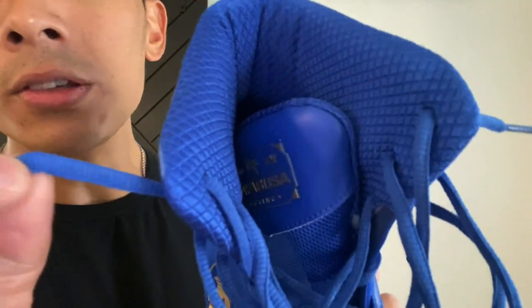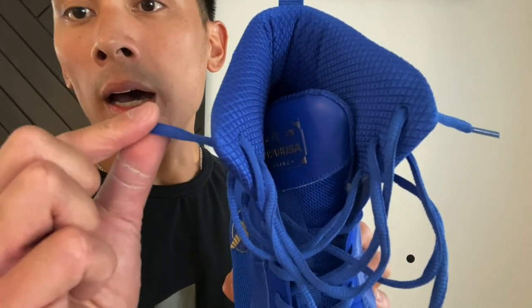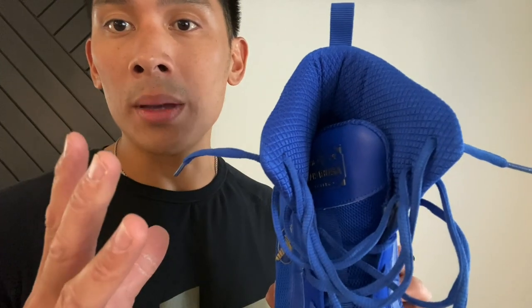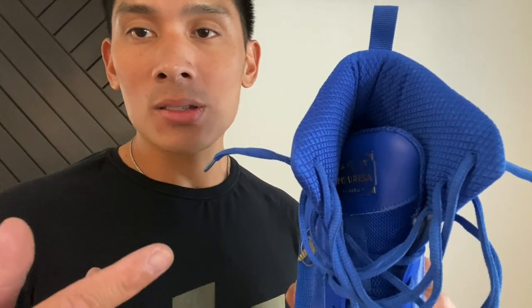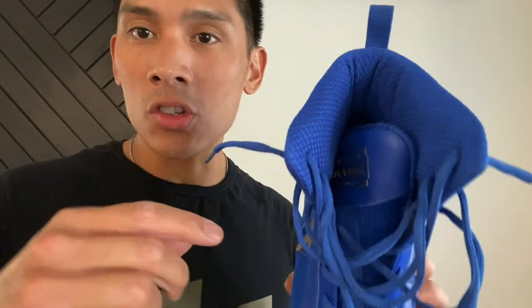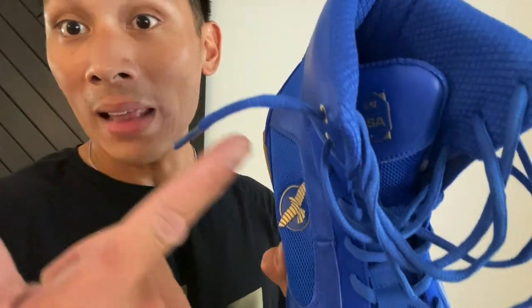The laces are a flat-round style with little edges on the side. When you lace and tie them, unlike completely round laces, these don't come undone — once you lock them down you don't have to worry. Round laces will eventually undo themselves over time, while flat laces stay put but are a pain to undo. This flat-round lace is kind of the happy medium between the two.